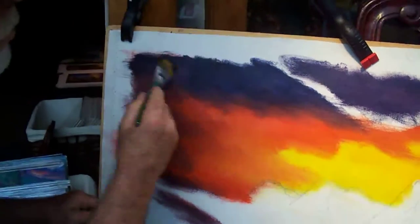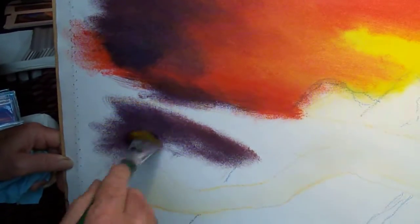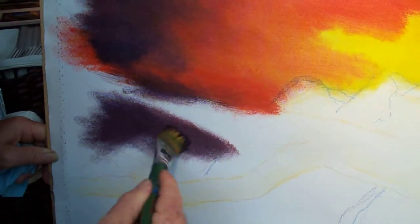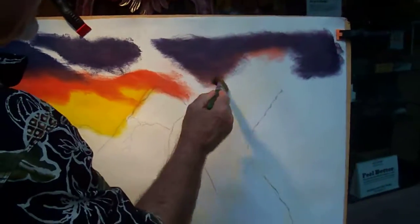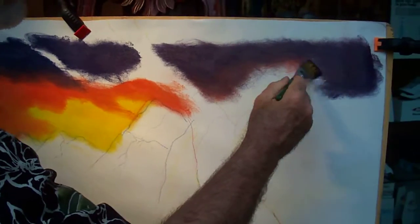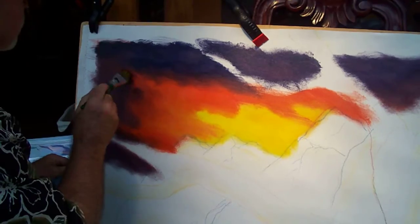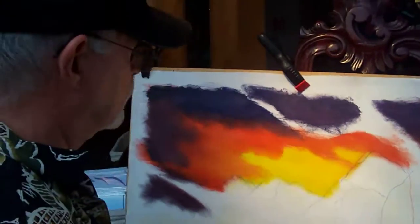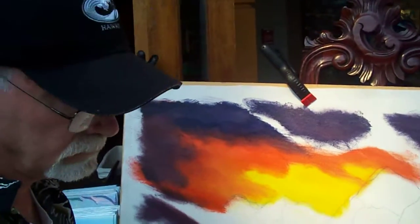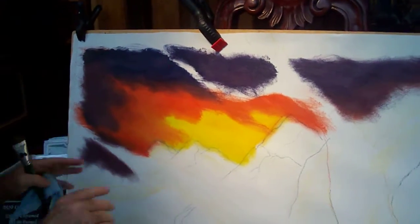I'm just really trying to scrub and make sure there's no white coming through that canvas. If I think I've covered everything, I can take a blending brush — a two-inch blending brush — and just soften some of this. We've got the sky done, other than adding some white to it. We'll take a little break.